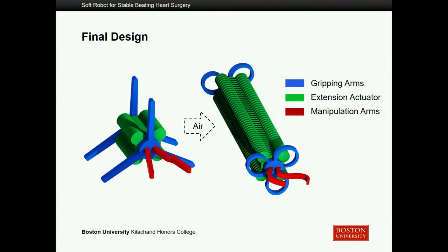The final design shown here in the schematic involves two different gripping arms of the same shape, denoted in blue — I'll call them gripping arms because they grip onto the chordae tendineae. A green expansion actuator sits between the two gripping actuators to allow for variable length, in case you want to grip closer to the top of the valve cusp or all the way down to the papillary muscles. The manipulation arms, shown in red, are attached to the gripper arm furthest from the catheter input and would be used to restrain the chordae tendineae or papillary muscles to aid in removing the dilation.